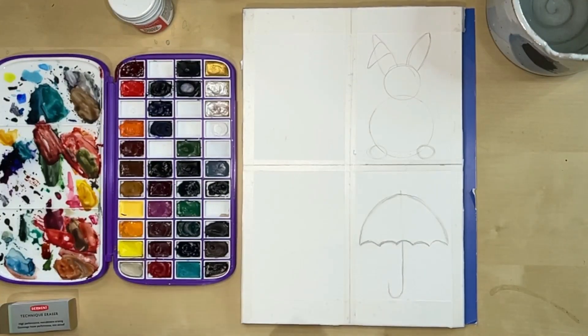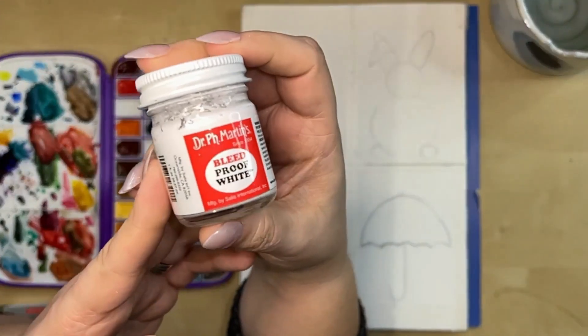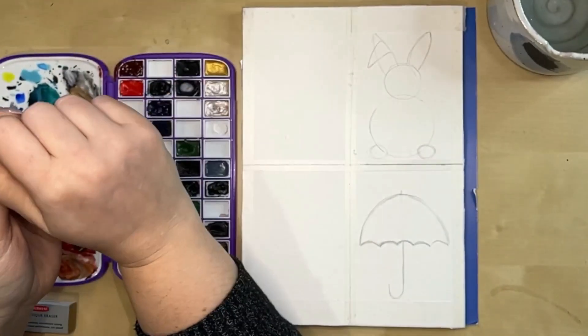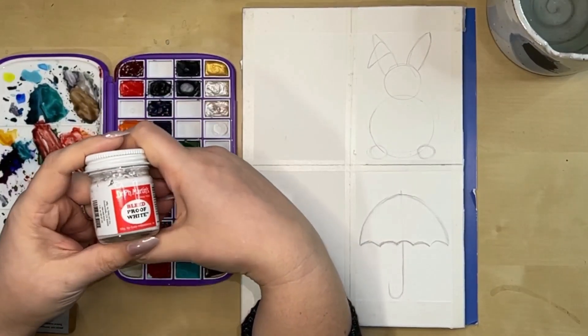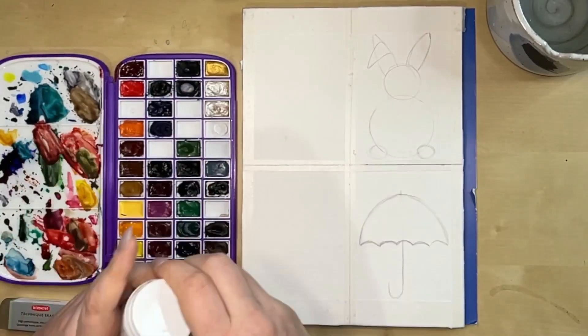Let's get started. One important thing for the bunny: I'm using Dr. Paige Martin's bleed proof white. You could also use white gouache fresh from the tube, or Copic white ink. You definitely want an opaque white medium for what we're going to do for the bunny rabbit.